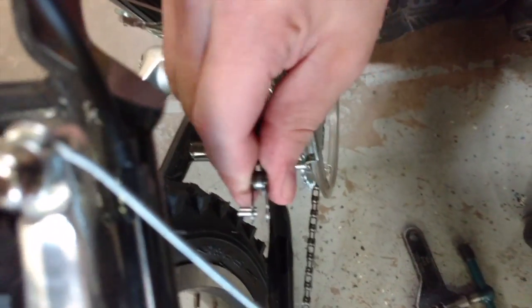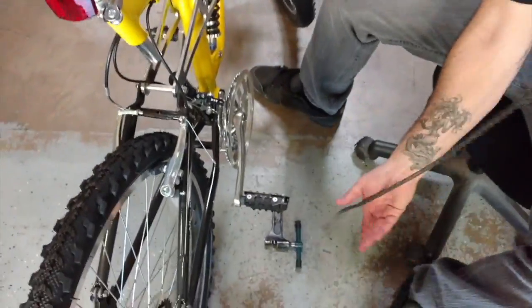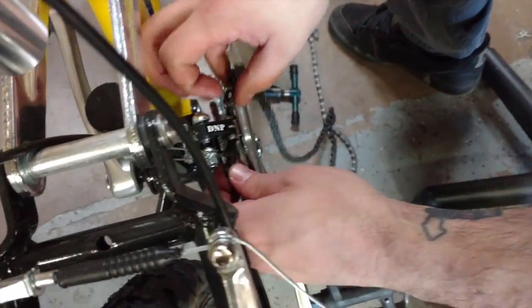Remove the chain breaker from the chain and then separate the link entirely by hand. You can now remove the chain from the front and rear cassettes. Now that you've got your new chain ready to go, start by feeding it backwards through the front derailleur.